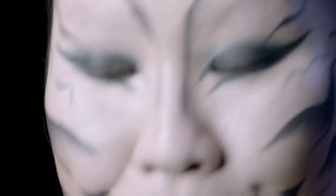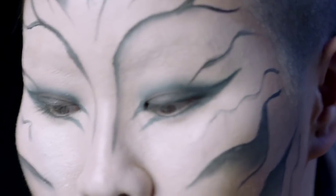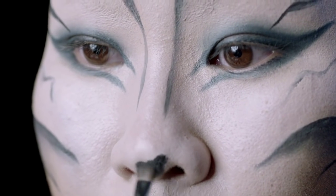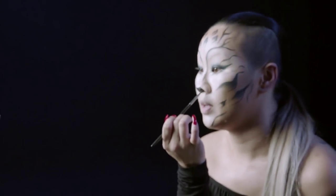After that, I'm going to create the cat nose. Fill it in the middle first, then go around my nostrils and fill it in a little.